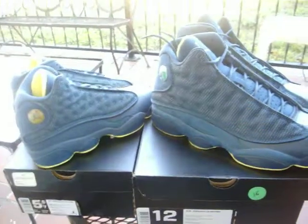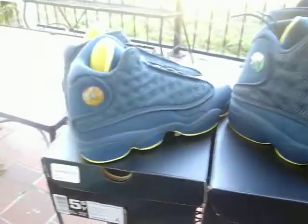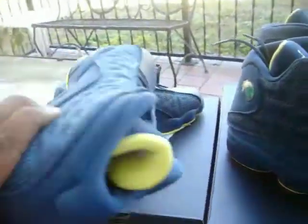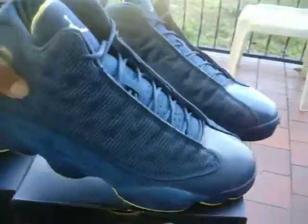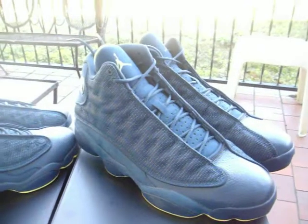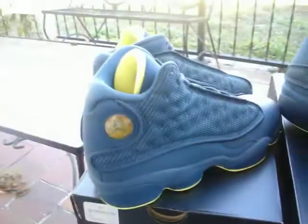Hey, what's going on folks? Here it is as promised, review number three of the day. It's going to be the Air Jordan 13 Squadron Blue. As you can see, we got youth and men's sizes sitting here. Before we get into it, a quick overview — the shoe is predominantly Squadron Blue with a few small hints of electric yellow, but other than that, the name fits it well because that's exactly what it is.